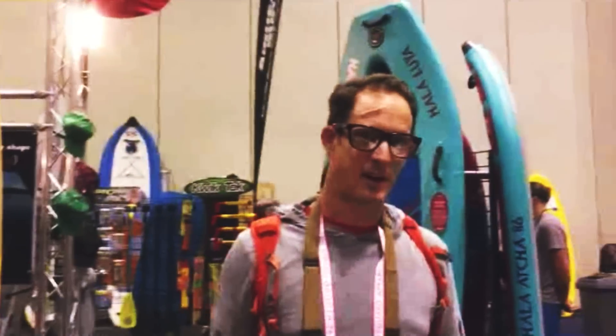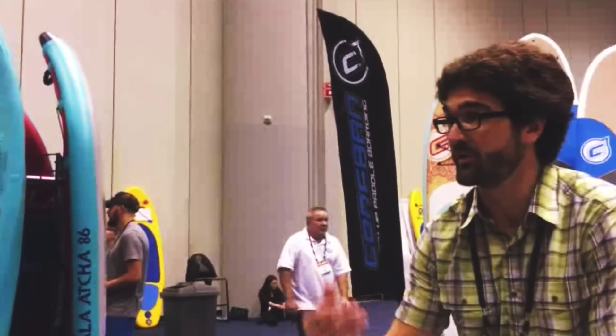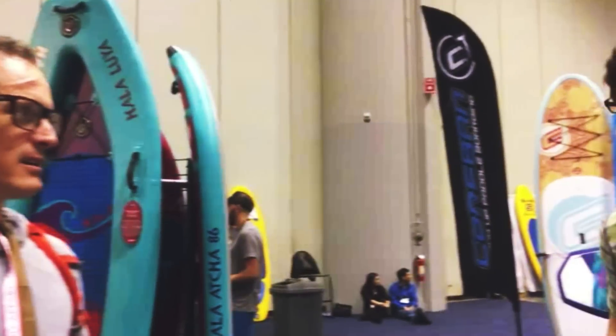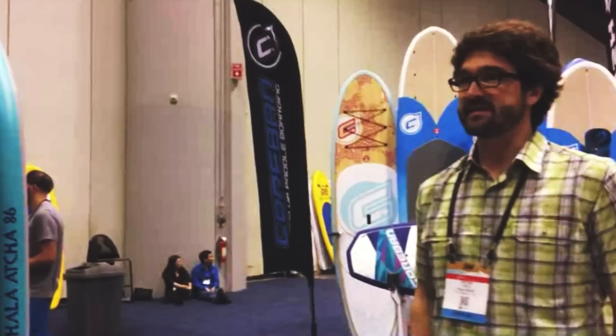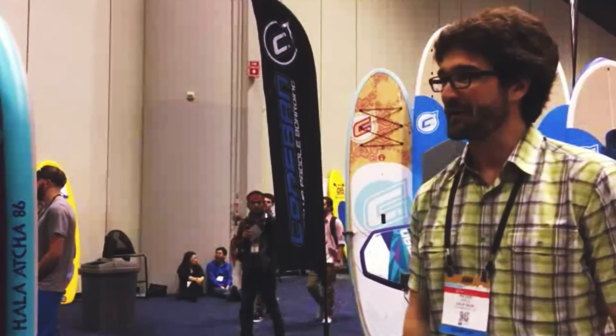That looks great — I can't wait to get on one. The pool isn't the place to do it justice, but if you'd like to hop on and feel a boomer turn, we can go do it now. When do you think this is going to roll out on the retail side? I'd say between 6 and 12 months.